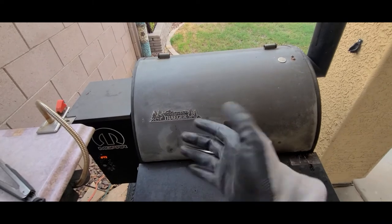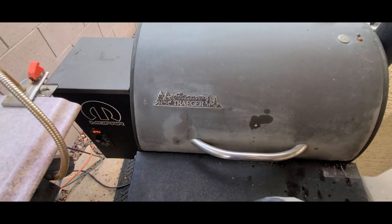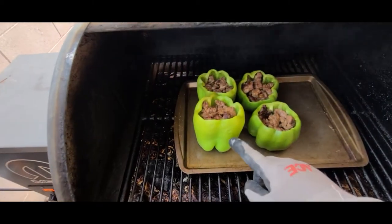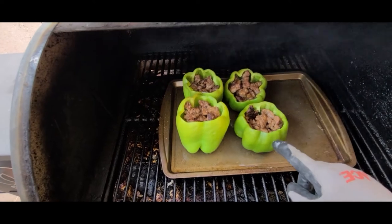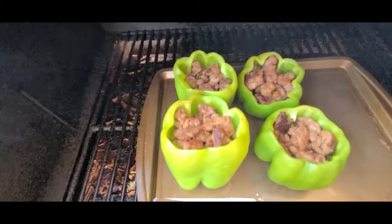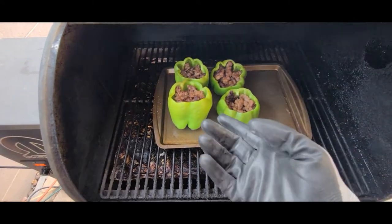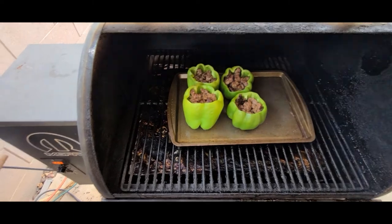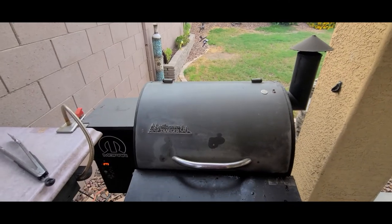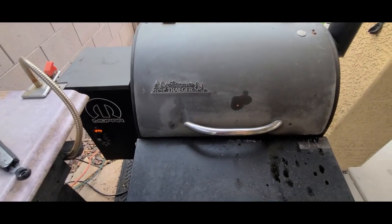Alright, it's been 15 minutes. I'm going to go ahead and check these — being careful, it's hotter than Jack B. Nimble's thimble when he nicked it on that there candlestick. Oh, there we go. That's the color we're looking for — see how they're starting to get a little bit of color? Definitely a little softer. You need smell-o-vision — you need to start getting some of that smoke up in your nose. Just makes the hairs all stand up.